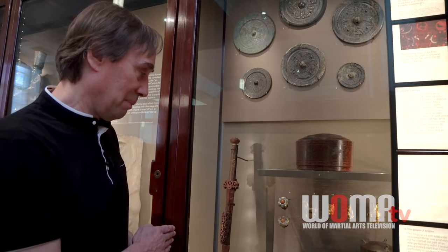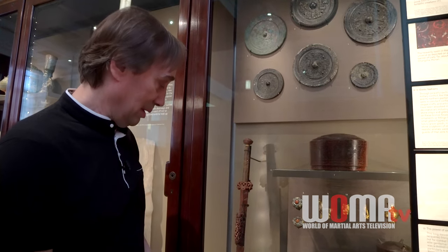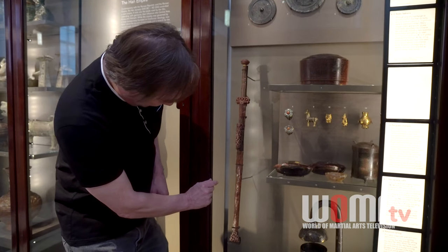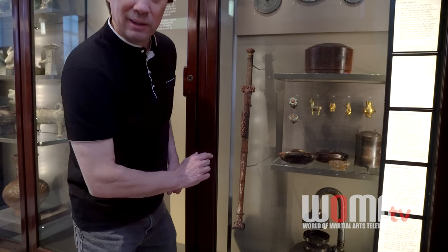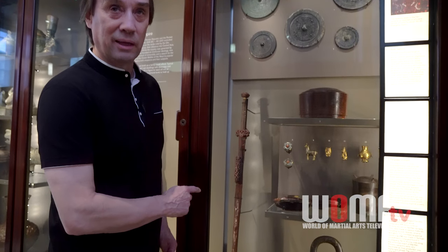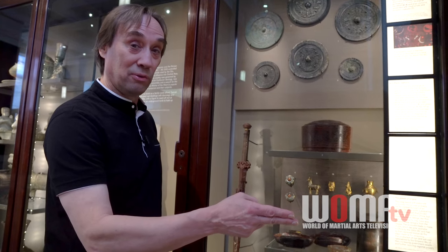During that time on the battlefield, people had very good armor — soldiers were really well armored. So if you're going to strike with a blade and you have a two-handed sword, you really want a more solid sword. When you look at these, the edges are rather parallel, but then about halfway down it necks down, kind of like a rifle cartridge, and it's much thinner. This is really telling us that this sword is not weighted heavily for a cut — it's really set up for a thrust.